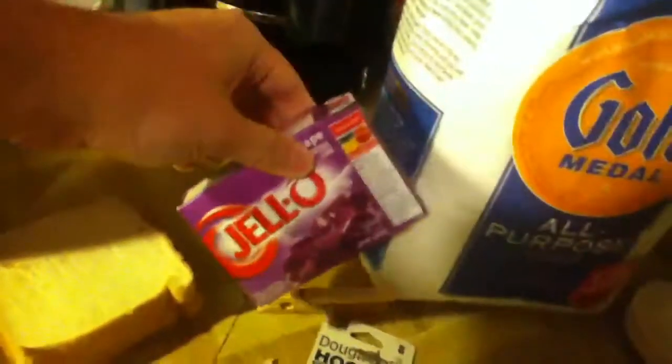All you need is all-purpose flour, 2 pieces of bread, jello mix, and vanilla — just to add flavor.